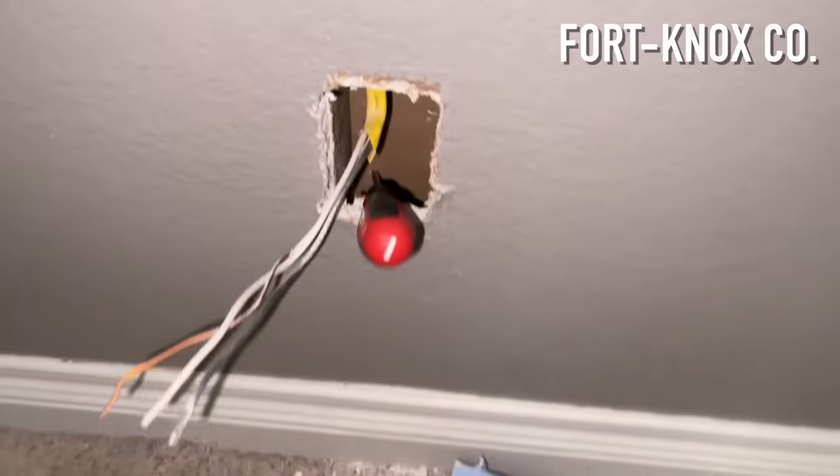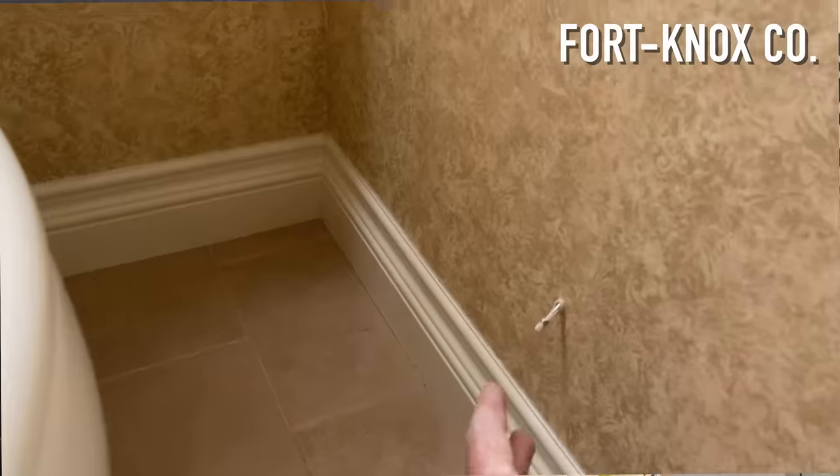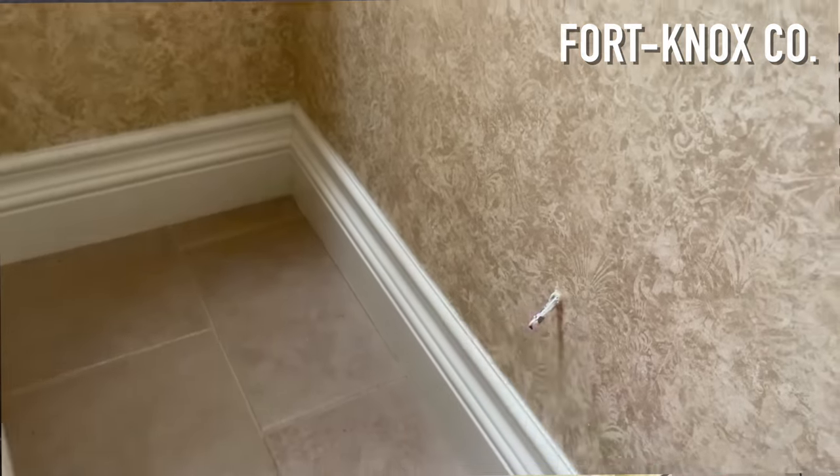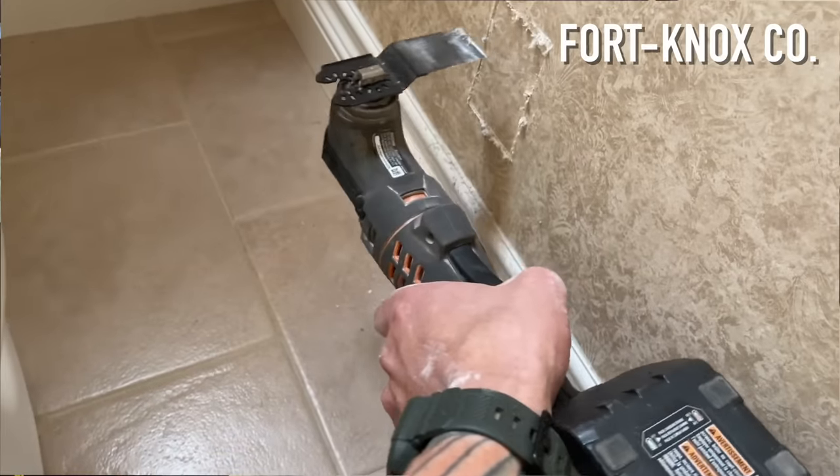I marked where the new box would go the old-fashioned way — I took a screwdriver at the bottom of the original box and pushed it through the drywall on the other side of the wall. You can see on the inside of the bathroom where it came through, giving you a starting point for the new box. I could then take the new box, trace around it at that mark, and know that there's nothing in the way. Then I used a rotary tool with a drywall bit to cut out that outline and did a test fit to make sure it goes in nicely.